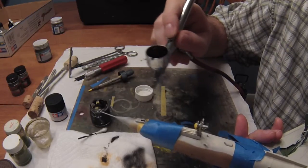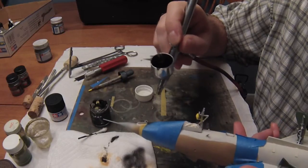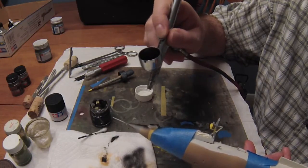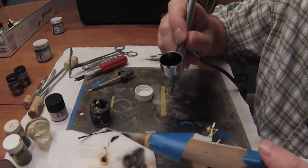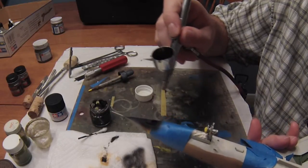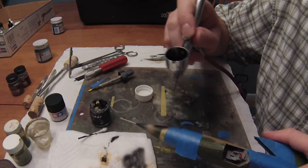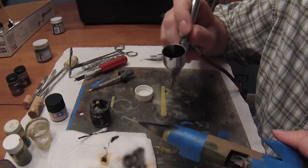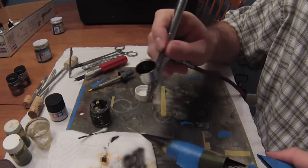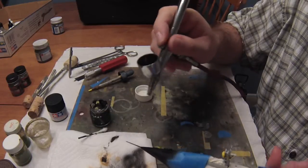I love this airbrush — I bought it used in 2003. It's an Iwata HPC; they don't make it in this configuration anymore, just a slightly tweaked body and different paint cup style. I bought it used for about 80 bucks and it came with a bunch of paints from a friend. There was some gummed-up paint on the inside, so I took it apart, cleaned it, put it back together, and it's been working like a champ ever since.